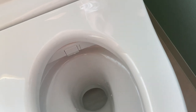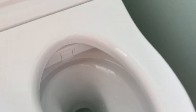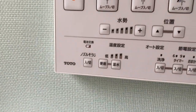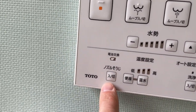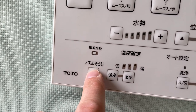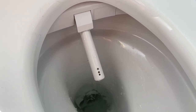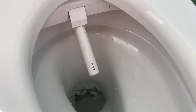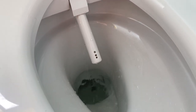I can't demonstrate the washlet because it will squirt water everywhere, but what I can do is show you: this button here says 'nozzle cleaning,' so if I press that — there you go — it comes out like that so we can clean it.